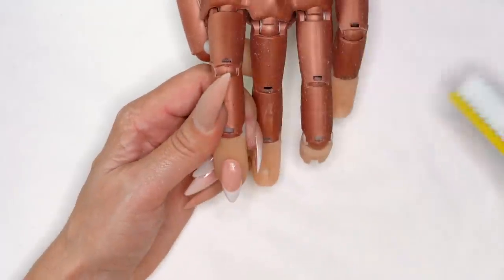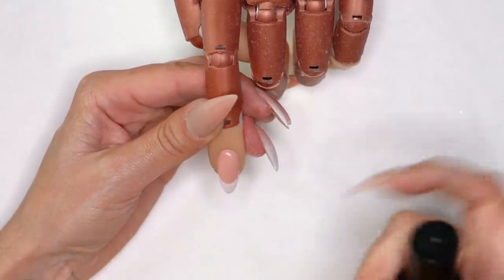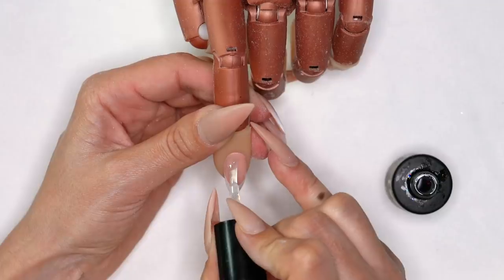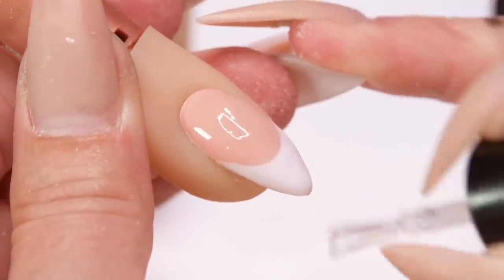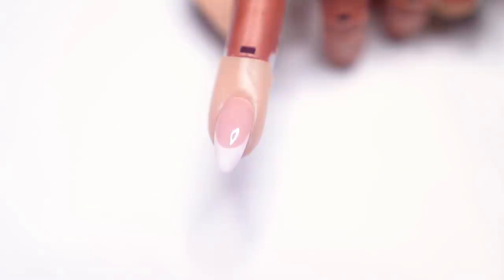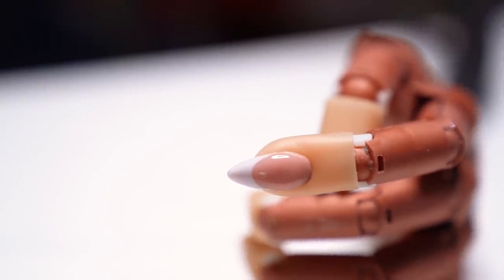I'm going to clean this off with a little bit of swipe, grab my protein bond and apply that from cuticle to free edge, then grab my Young Nails stain-resistant top coat. We're going to get this in the light for 60 seconds and we'll show you guys the final look.